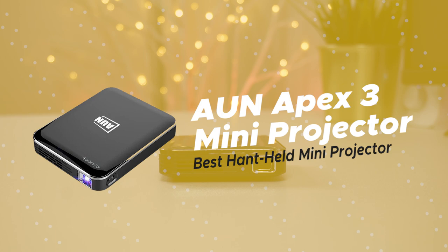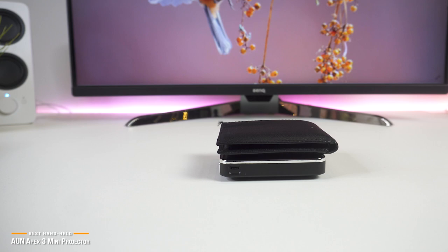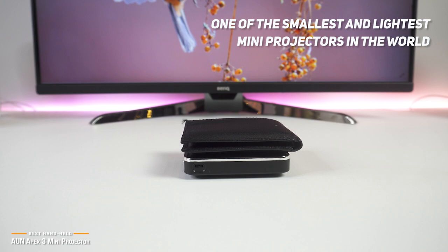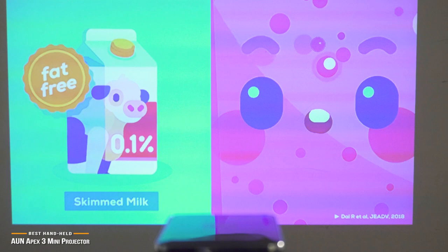First is the AUN Apex 3 mini projector, our pick for the best handheld mini projector. It doesn't get any minier than the versatile AUN Apex 3. At just 3.8 by 3.07 by 0.7 inches — about the size of a standard wallet — it's one of the smallest and lightest mini projectors in the world. With a built-in rechargeable battery, this little entertainment center can go anywhere you go. Just slip it into your pocket, handbag, or briefcase, and you've got instant 1080p cinema on a big screen in seconds, all for under $200.